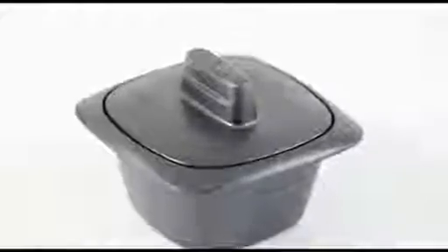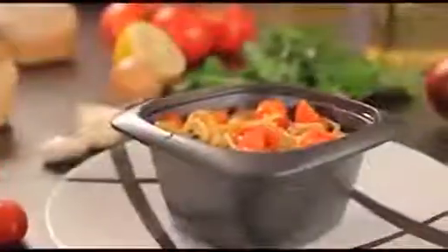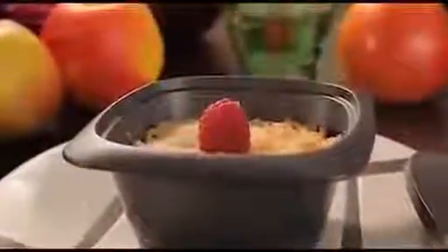The Ultra Pro Individual Cocotte is used to bake a large variety of food like stews, pasta and rice dishes, terrines, vegetable or fruit gratins, cakes and small breads for individuals.